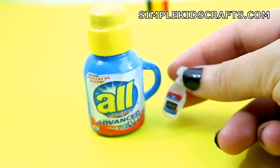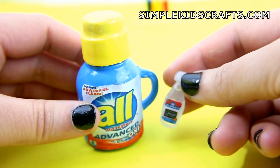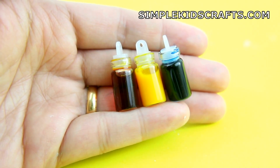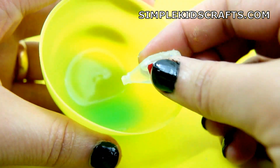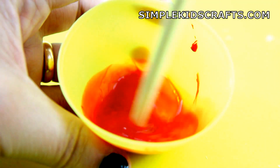Method number two: mix equal parts of liquid detergent and glue. Then add a few drops of food coloring and mix.